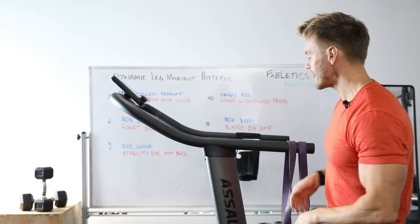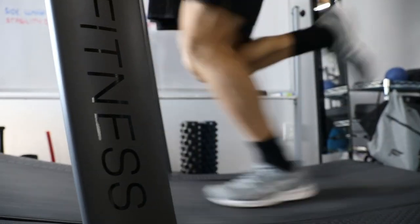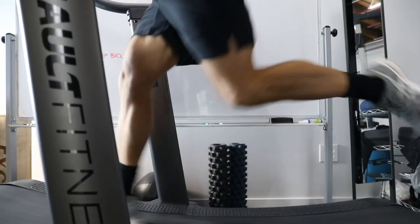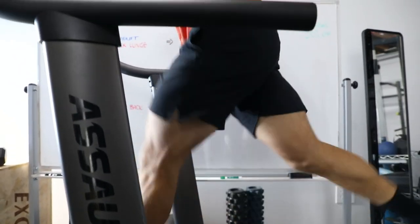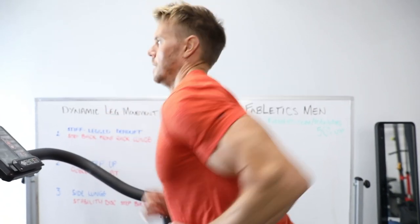Three basic concepts I like to think about for a warm-up: first, some sort of cardiovascular activity for about five minutes. If you don't have a treadmill, it could be jogging on the spot, jump rope, or even bodyweight lunges into some squat thrusts — something that gets the heart rate up and you can sustain for three to five minutes.